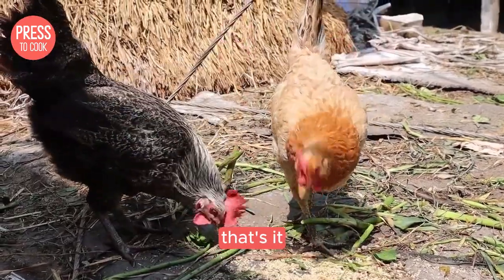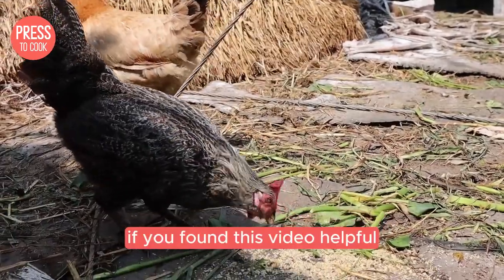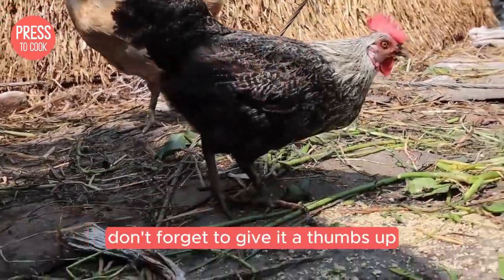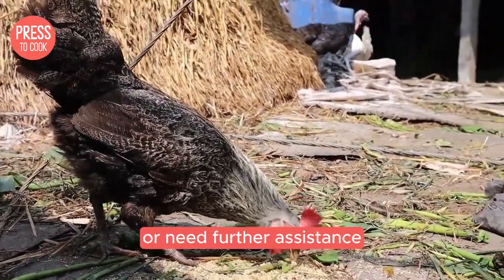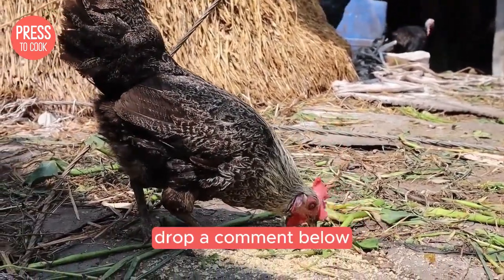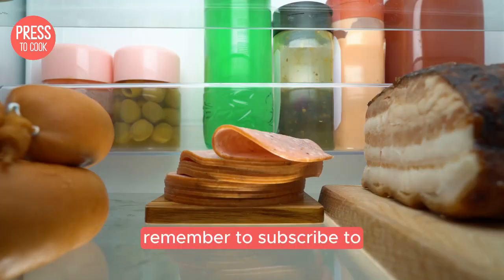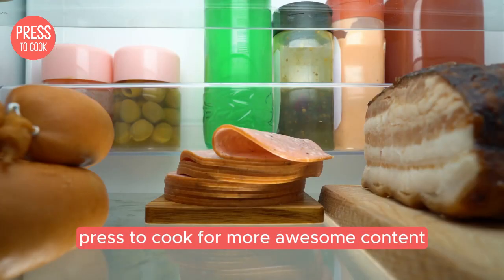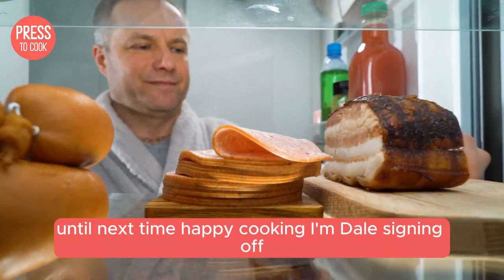Alright folks, that's it. You've successfully reset your Amana fridge. If you found this video helpful, don't forget to give it a thumbs up and share it with your friends. And if you have any questions or need further assistance, drop a comment below. I love hearing from you and helping out whenever I can. Remember to subscribe to Press to Cook for more awesome content. Until next time, happy cooking. I'm Dale signing off.